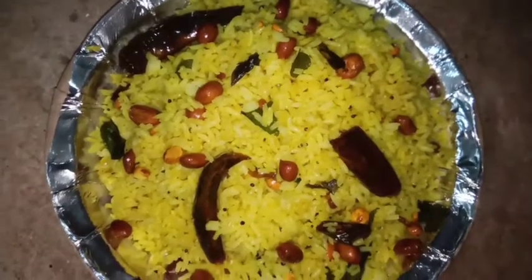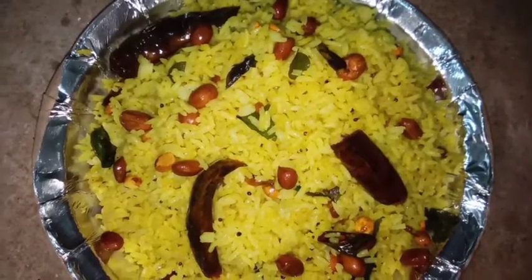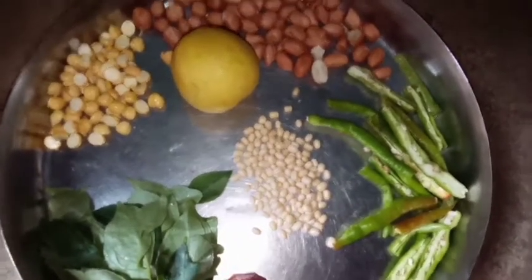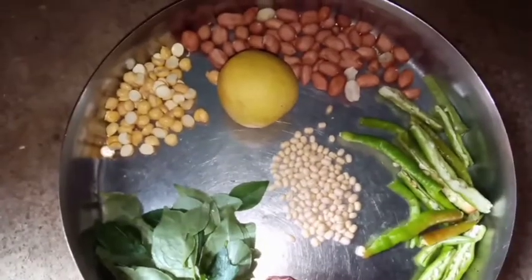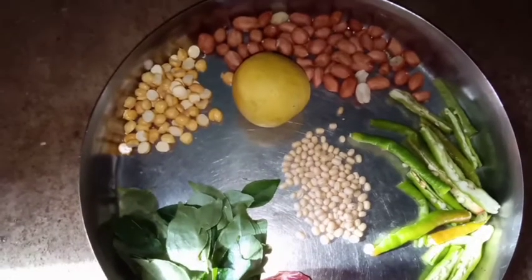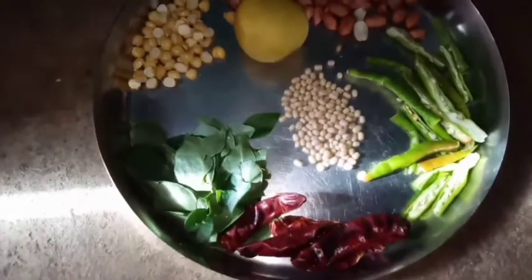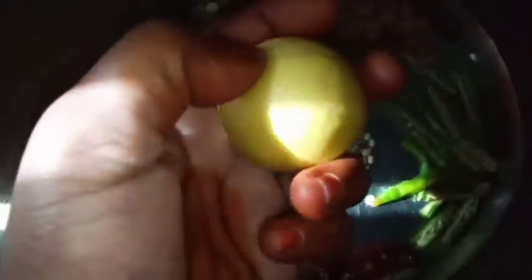Hello, hi friends! Welcome back to our channel. Here we are going to show you the ingredients. We will add lemon, oil, and salt to the ingredients.